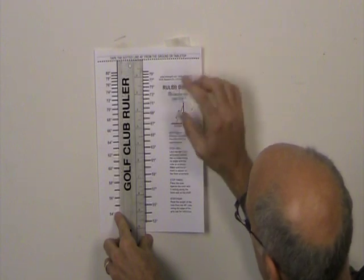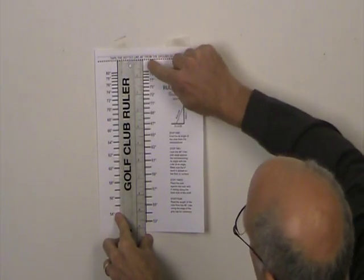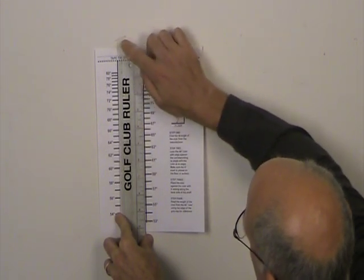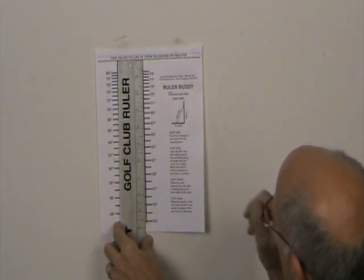Once you print off your ruler buddy, you want to tape it so that the ruler is 48 inches above the ground. Once you have that nice and straight, then you're ready to go.